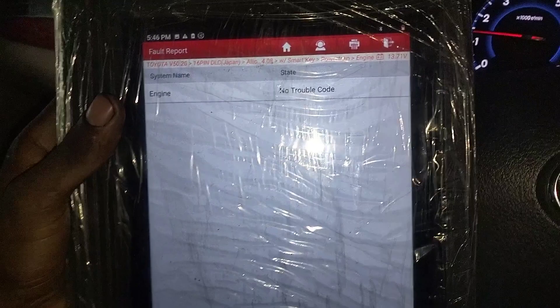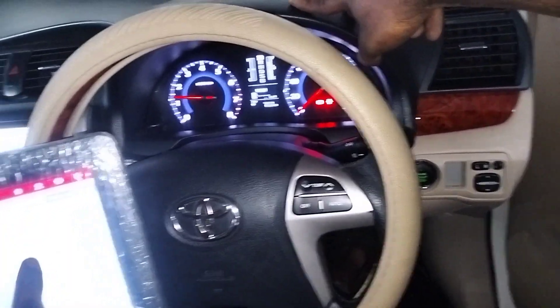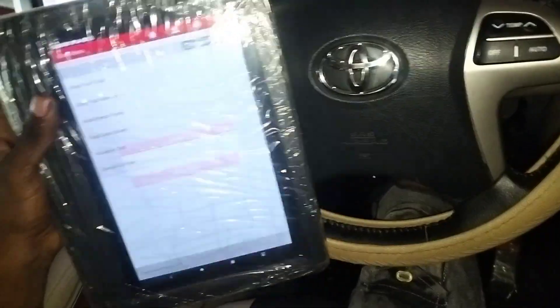Okay, no trouble code. Run back, run out of carry, cover it — no trouble code. Okay? Clear. Clear fault memory complete. Okay. Ignition switch off.